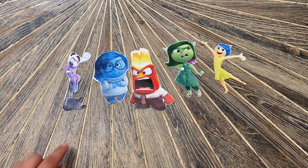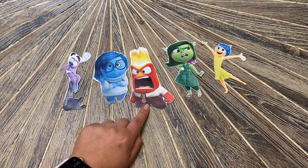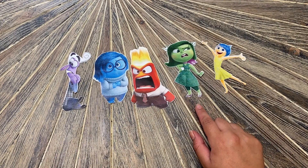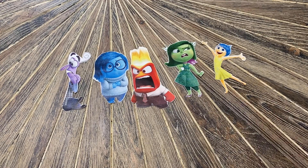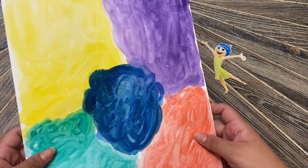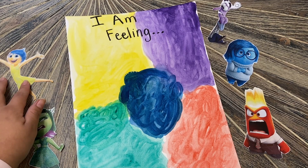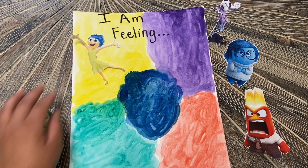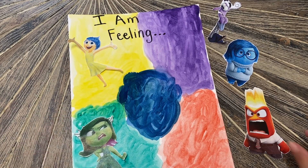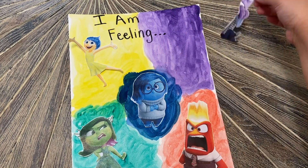Here are my five different emotions cut out. Fear is going to go on the purple, sadness on the blue, anger on the red, disgust on the green, and joy on the yellow. Now we're going to bring back our poster with the different color sections, and at the top you are going to write 'I am feeling.' Then we connect each emotion to its matching color: joy on yellow, disgust on green, anger on red, sadness on blue, and fear on purple.